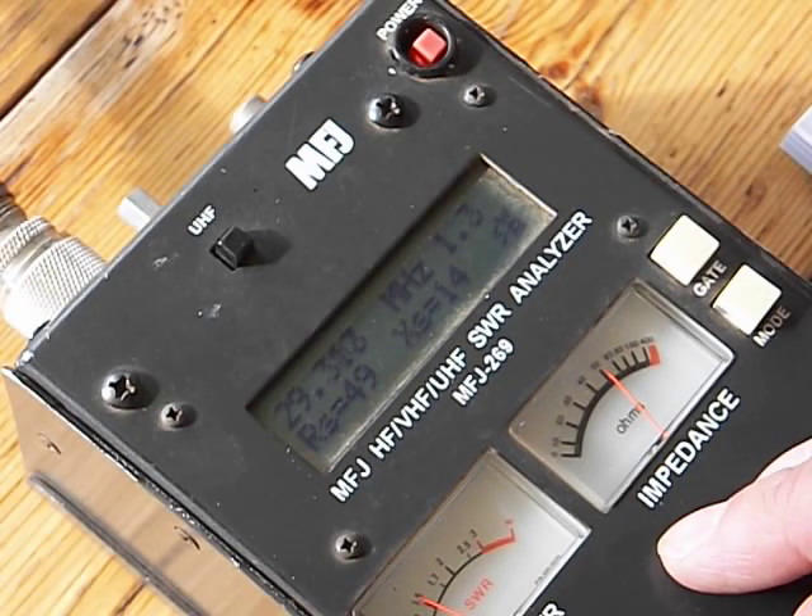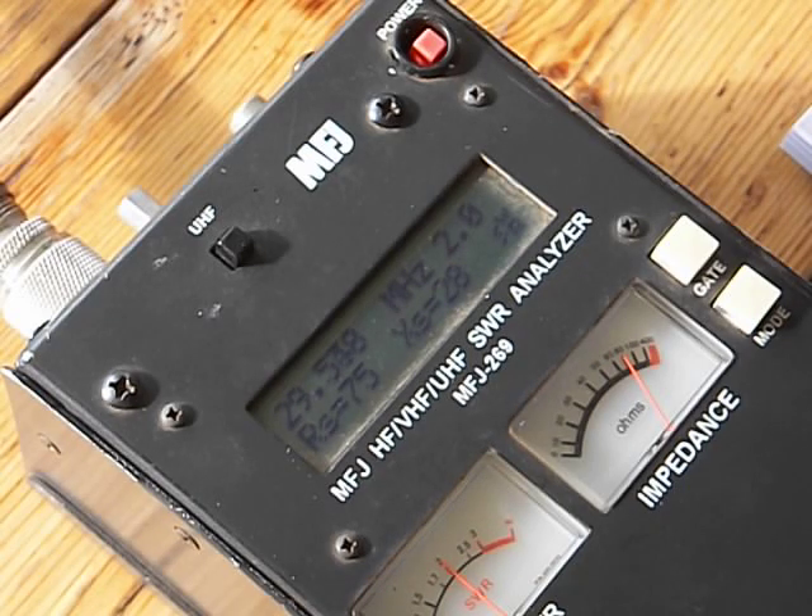Let's bounce up to 29.4 — 1.6. 29.5 — 1.9, and it goes up from there. So basically I have pretty much the bottom two-thirds of the band. We get up to 2.8 — I don't even make it to 550, I get to 2.0. So with a tuner I get all of 10.